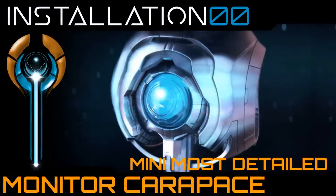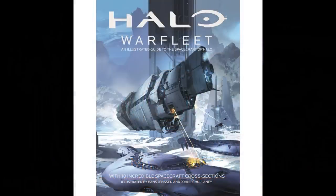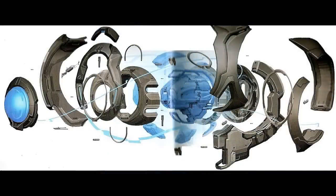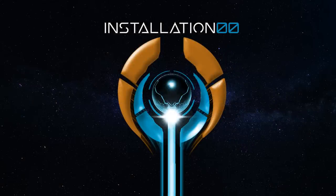With that in mind, today we're looking at the monitors, and in particular their physical form known as the monitor carapace. Since this is a wholly different object to give the most detailed treatment, I have opted to reference directly the book Halo Warfleet, as it features an exploded model of the monitor carapace that reveals some interesting information and gives us a decent foundation to work from. We will periodically reference back to this exploded view to touch base and make relevant reference points. As such, we will analyse the monitor from front to back, looking at its major components and cross-referencing that to in-game lore and observations of the monitors seen in games and the extended universe, to theorise on the more precise particulars of the carapace. So with all of that said, let's begin this mini most detailed.